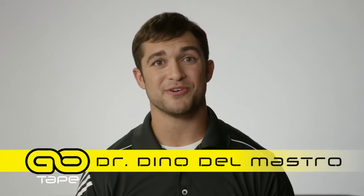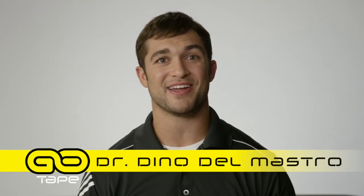My name is Dr. Dino Del Mastro. I'm a doctor of chiropractic and I specialize in sports therapy and rehabilitation.